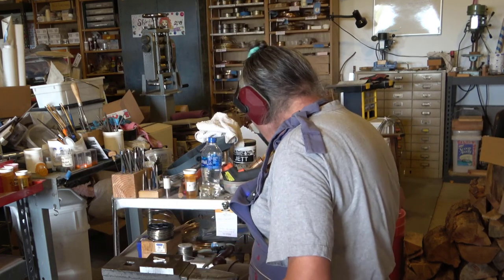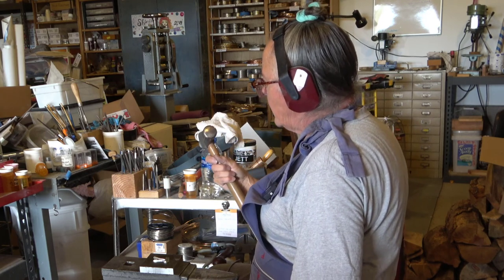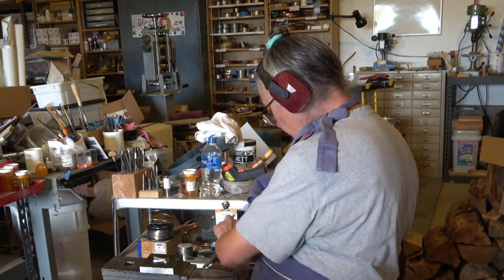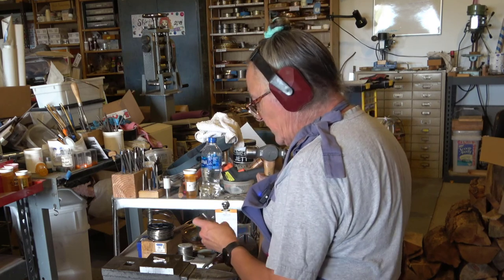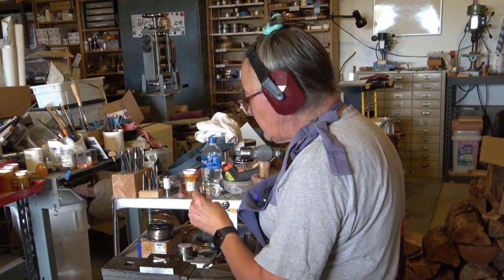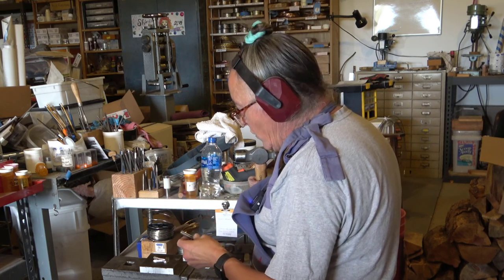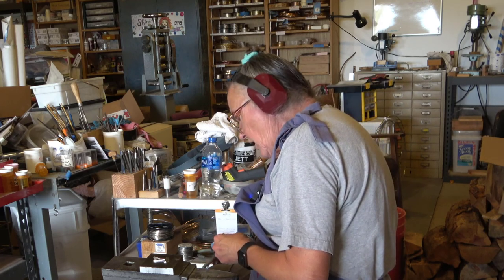You'll notice I am not using my ball-peen hammer. My ball-peen hammer is steel, and the face on that should not be used to strike other steel. This is tool steel — it has been hardened and tempered. You want this hard, but you don't want it so hard that it's brittle. So I would not use this to hammer on it; I will use a soft-faced hammer.